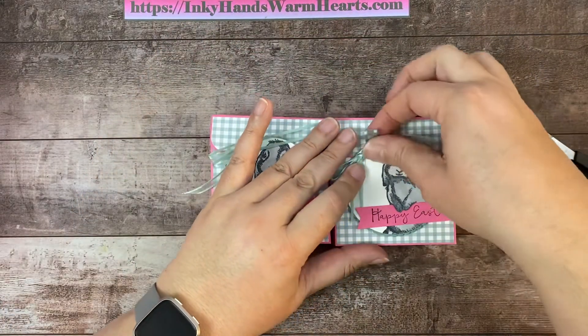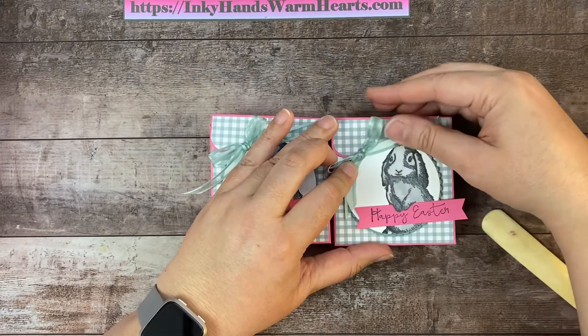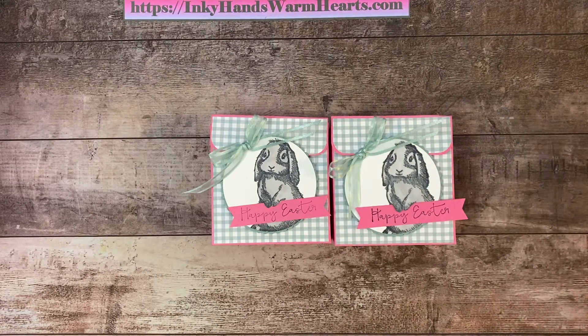I'm going to have to twist this piece a little so that it doesn't cover the bunny's face too much. That looks good to me. So what do you guys think of this cute little box? I think it's adorable. Very happy with it. I hope that you have enjoyed watching me put it together.